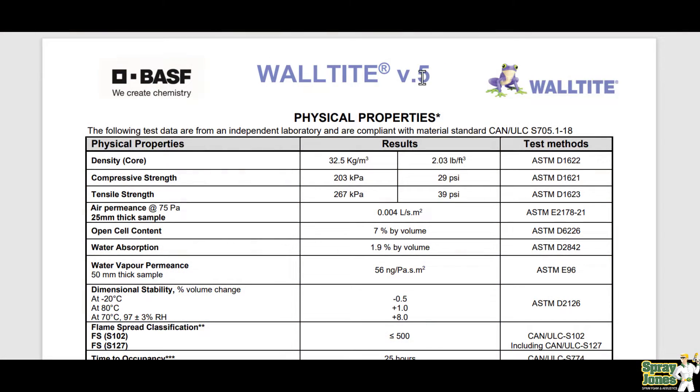This is the V5 WallTight, version 5, the latest out there. We've got a 7% open cell content and a 1.9% by volume water absorption rating — very repellent towards moisture. But this is the figure that everybody needs to see: 56 nanograms for a core sample 50 millimeters thick, that's 2 inches.